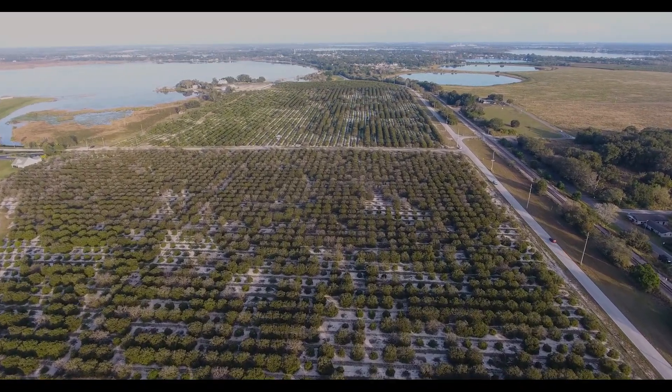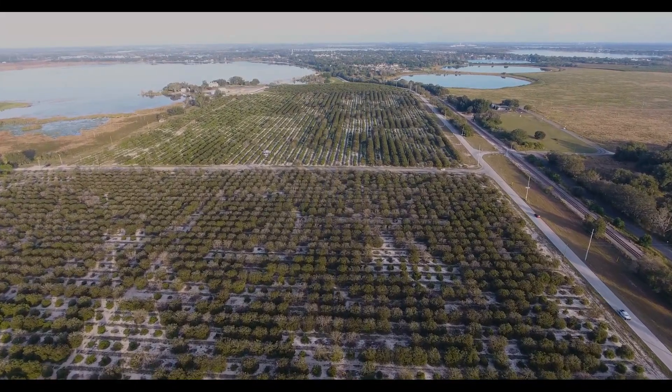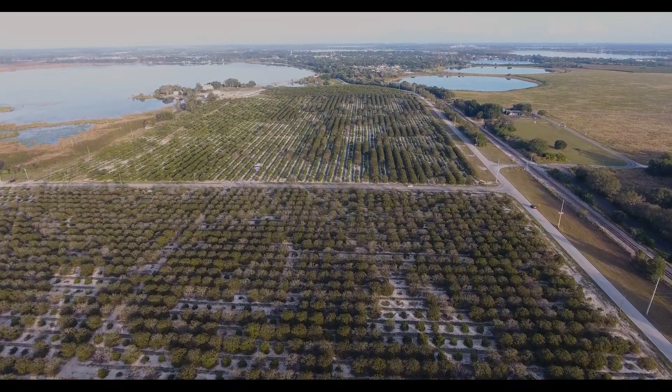The first shot you saw was Mavic 2 Pro and now you're looking at Phantom 4 Pro. Obviously it's in two separate directions so it's gonna have a little different hue due to where the sunlight was.